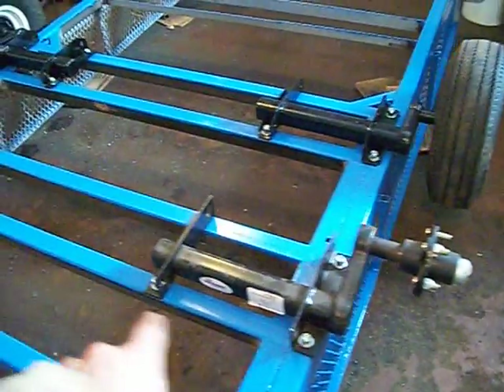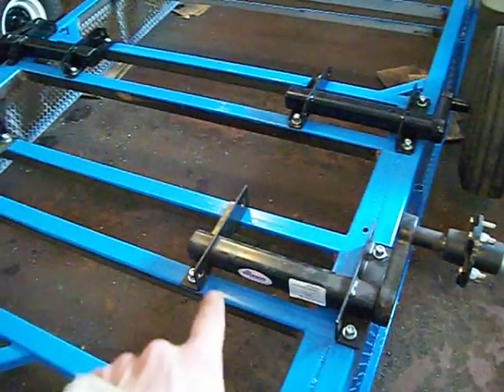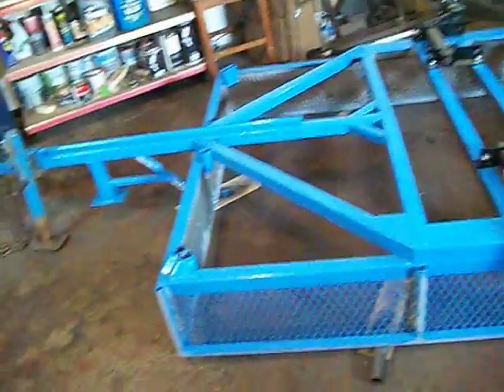Once that's done, I will tighten those bolts and then flip the trailer onto its wheels, finally. And I will move it up here and start to work on the tailgate.